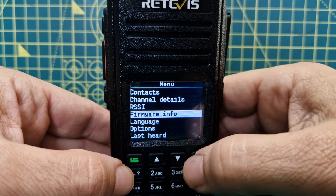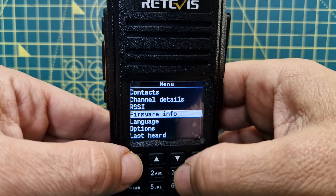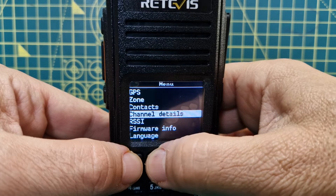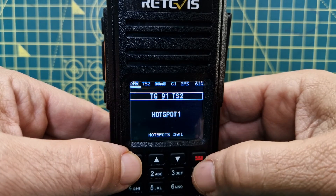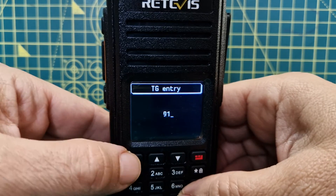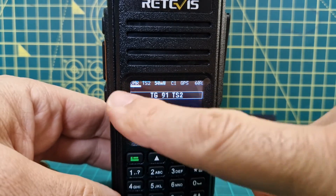It's all there at the touch of a finger. You either like it or you don't - this black and white image. Let's go to menu, keep going, looking at different things - last heard. Let's see if I can get my DMR radio to work. We'll go hash, 91, start, and then M0FXB test, M0FXB test. You can see there's a signal meter.